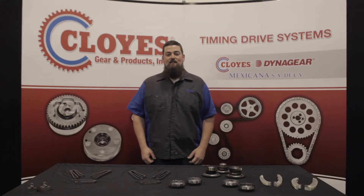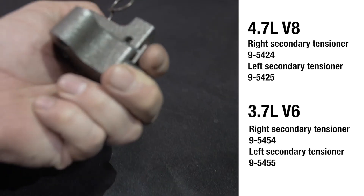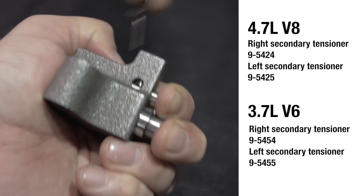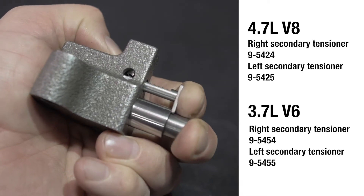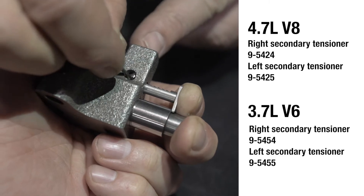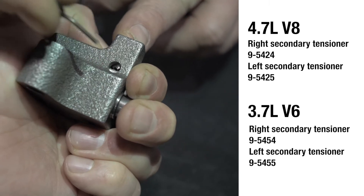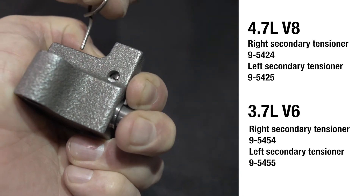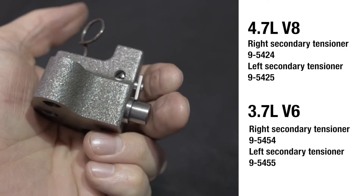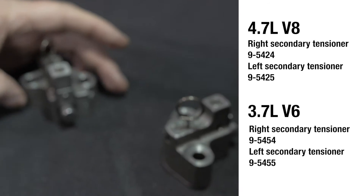Before we get started with the installation, here are some things you need to know. First, I would like to demonstrate how to deactivate an activated tensioner. This will be required if a tensioner is activated by accident before installation or if you plan to reuse a tensioner. Using the tensioner activation pin through the inspection port on the tensioner's ratcheting mechanism feature, compress the spring-loaded ratchet pawl cylinder, then compress the ratchet pawl stem. Once fully seated against the housing, insert the pin. The tensioner is now deactivated and ready for installation.